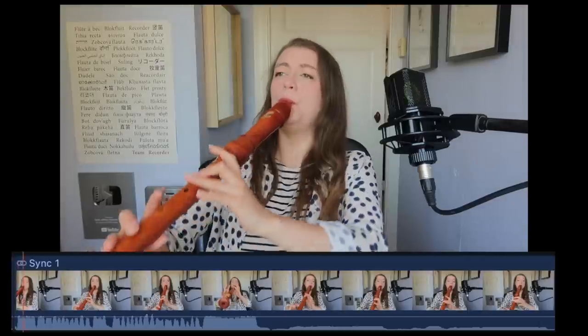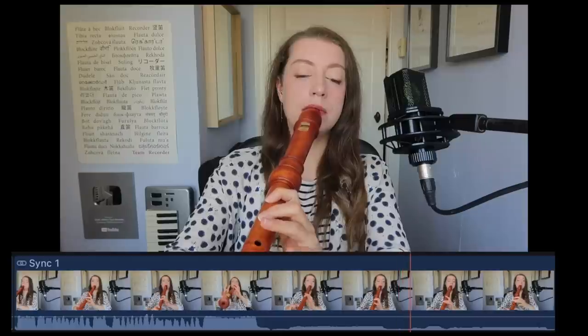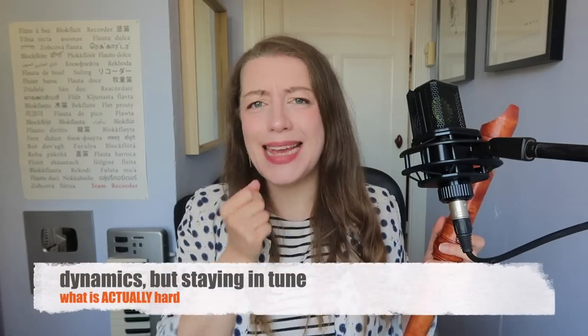What we think is hard: dynamics. What is actually hard: dynamics, but staying in tune.